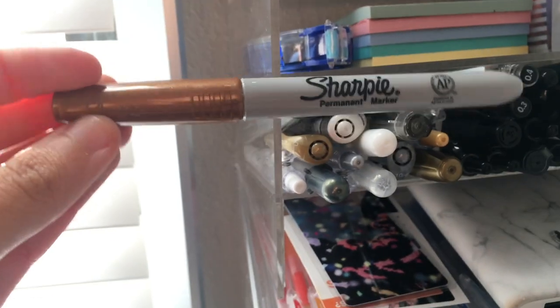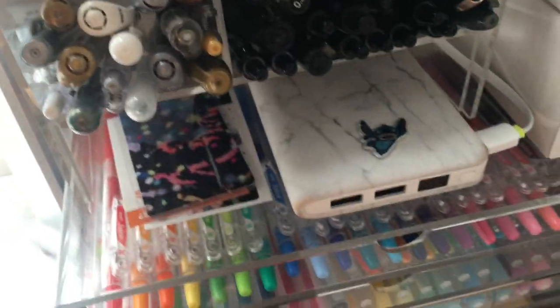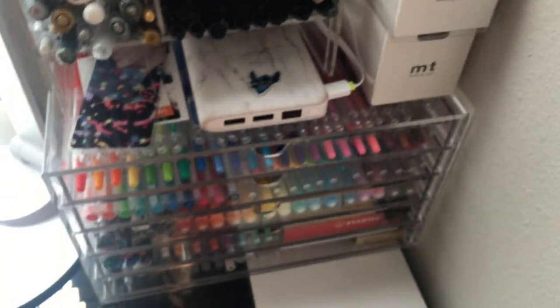On the same tier, on the other side of the divider, I have my metallic markers and pens, such as my metallic Sharpies, and I also have my metallic Uni-bolt. Below that, I like to keep my extra phone battery pack and a Jamin bookmark and some more pictures of me and David and other stuff.